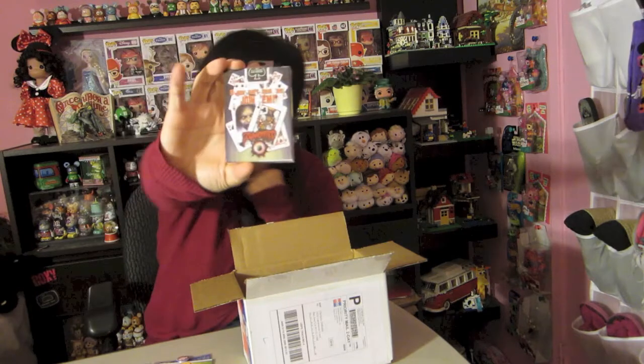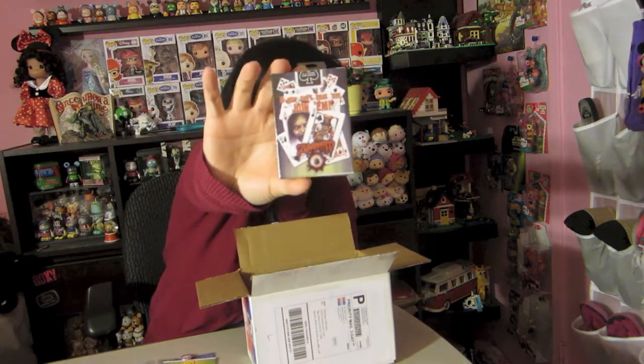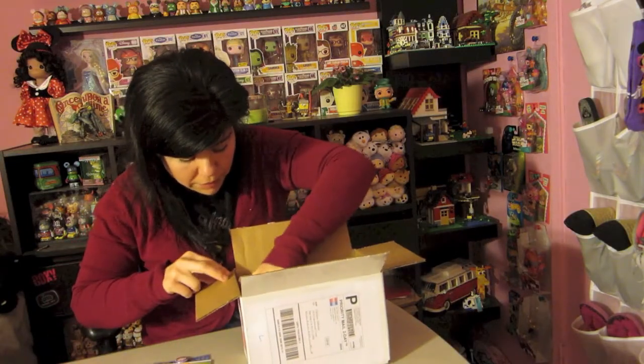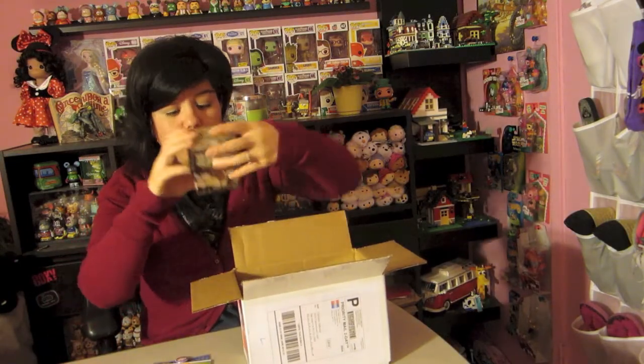We also got a pack of zombie cards — you guys can see what the front looks like. I'm not going to open these either, this is just going to be a quick unboxing of everything I got. And we got one of the Walking Dead AMC Series vinyl mystery figures of Series Three. I'm not sure if I'm going to open this one or give it to my fiancé — he's more of a Walking Dead fan than me.